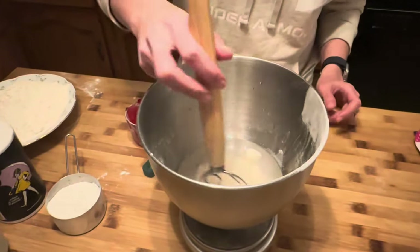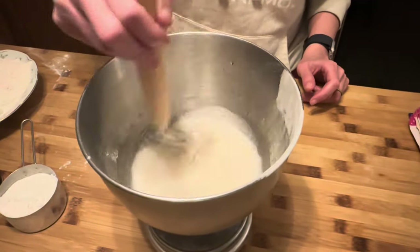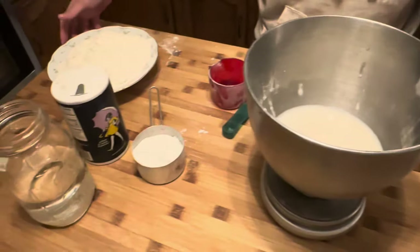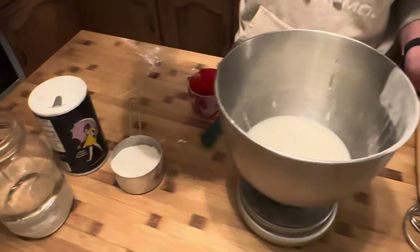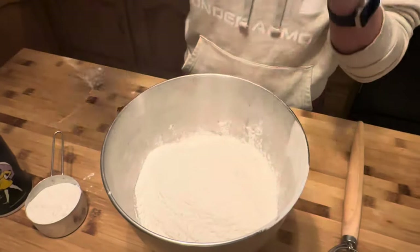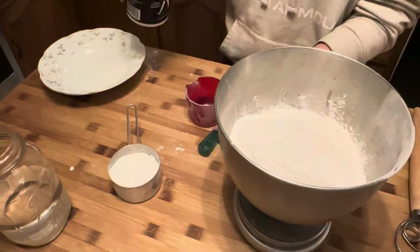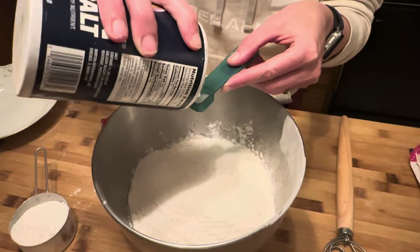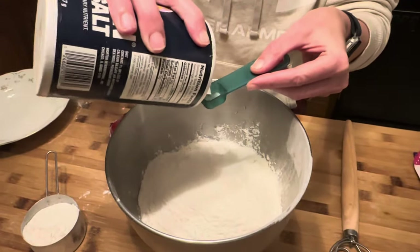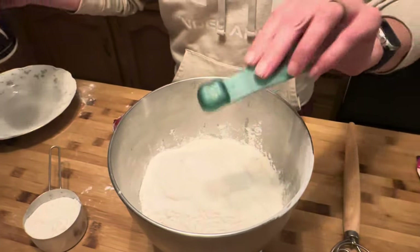We're also going to add in some salt in a minute. We're going to use 500 grams of flour - do my best not to pour this everywhere - and then two tablespoons of salt. This is like the first time I've ever actually measured it; usually I just guesstimate, so that's fun.